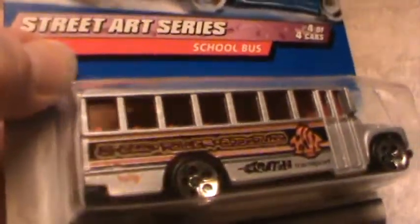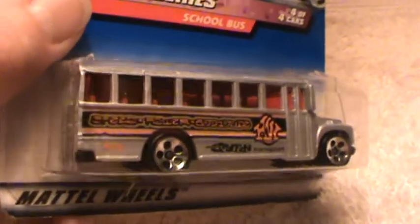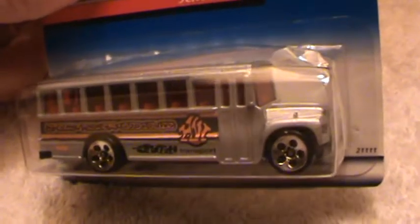Check out the tinted red windows — just about as dark as you can get. In fact, they're so red you can't even tell what color the interior is. But I'd say it's that plush vinyl green stuff that they shove into buses so the kids can't tear the real expensive leather.